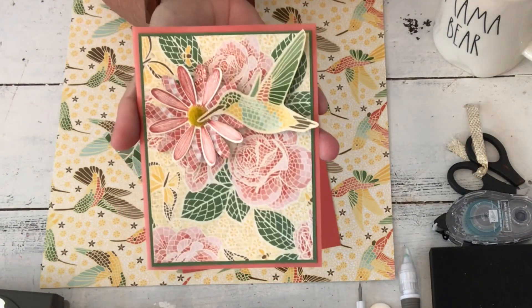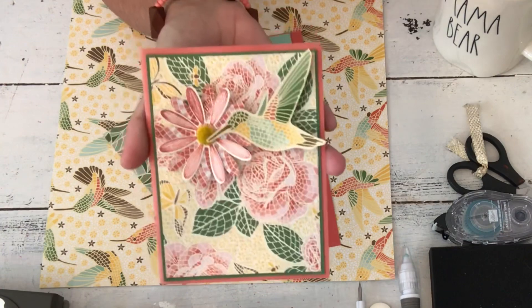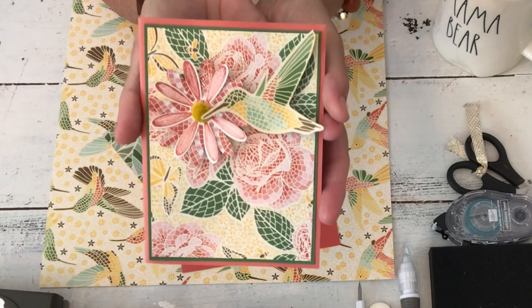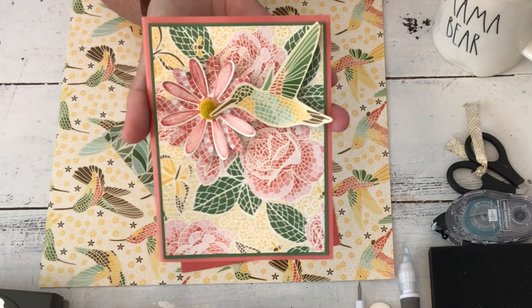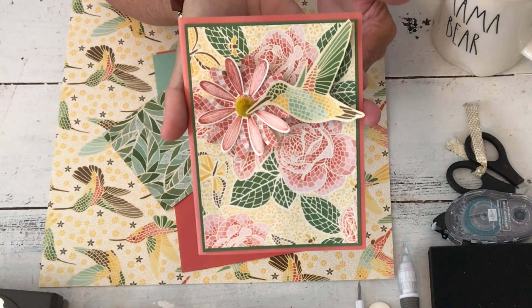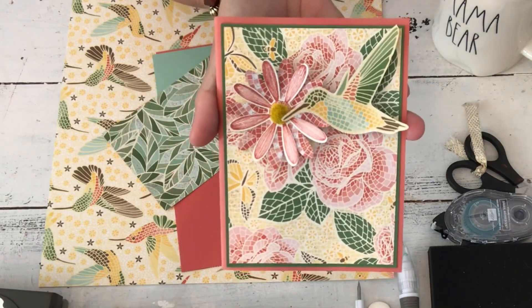I know this happens to a lot of you — you think demonstrators have everything, but we don't. Sometimes we get to the point where we have a lot, but not always everything. I wanted to make this card because I love it, and it has lots of views on YouTube. It's very summery, very easy, and doesn't require any coloring. But I don't have the stuff. Stampin' Up has had a lot of Daisy Punches over the years and I've never had them — daisies just aren't my thing.